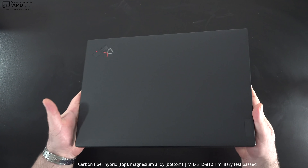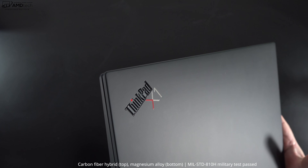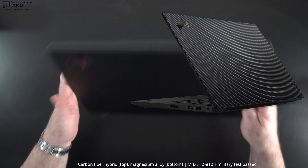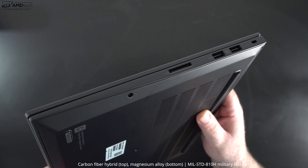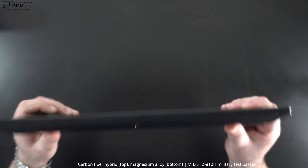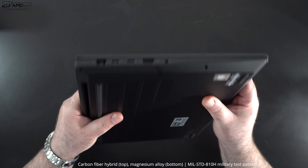Holding the unit for the first time, you feel the premium quality and durability all at once. This is the basic black, but if you go with the UHD+ display you'll get that carbon weave finish for extra pizzazz. As far as durability, it's undergone a series of tests earning a MIL-STD-810H rating, so this can take a licking and keep on ticking.